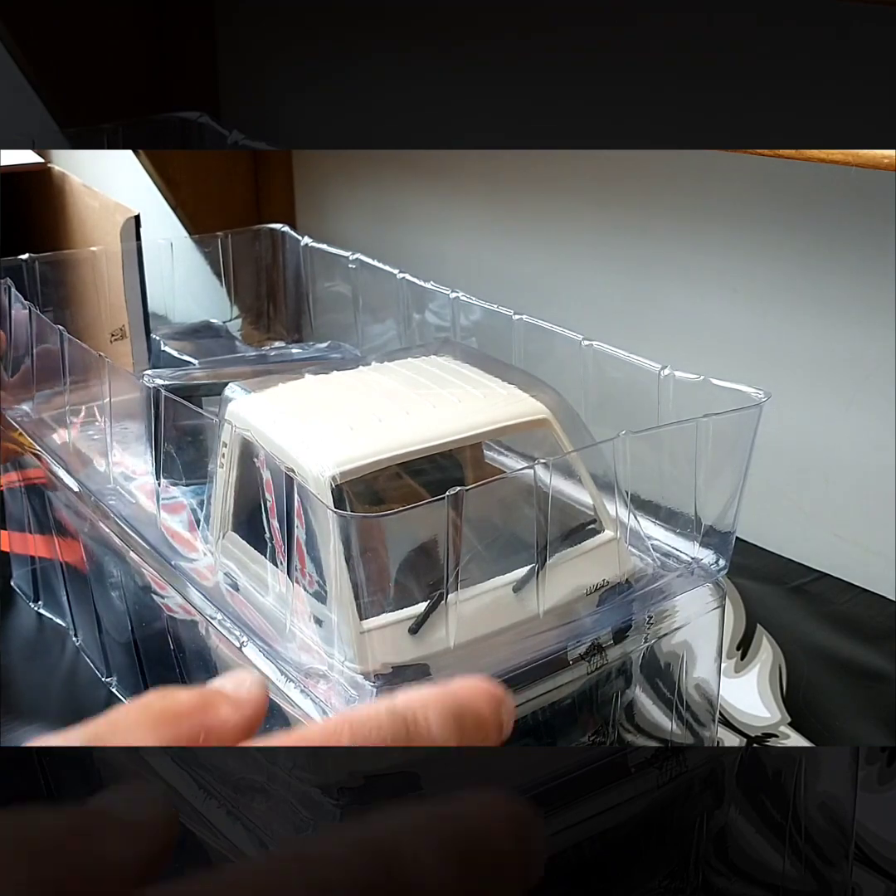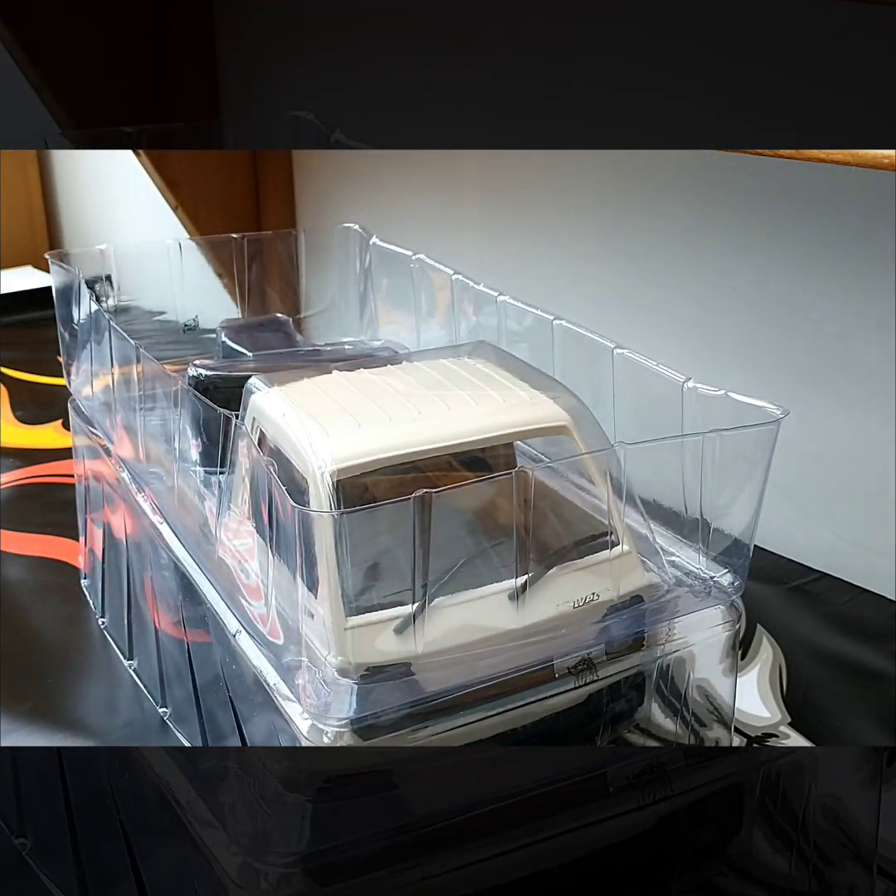Oh, there it is — look at that! Great looking truck.